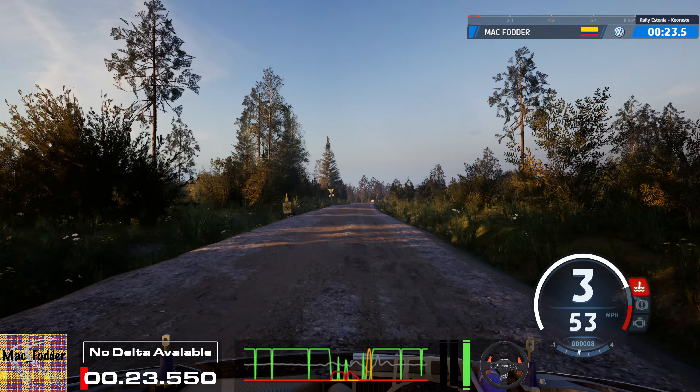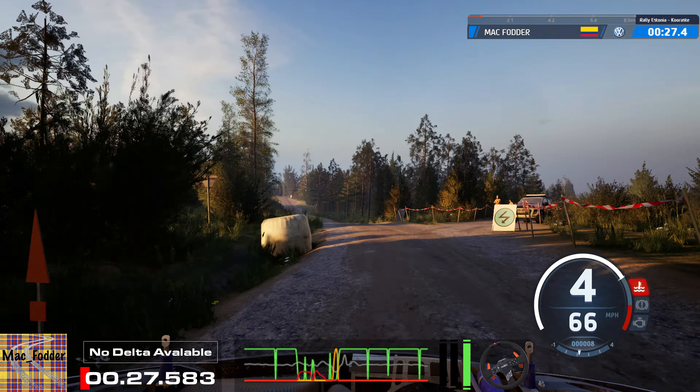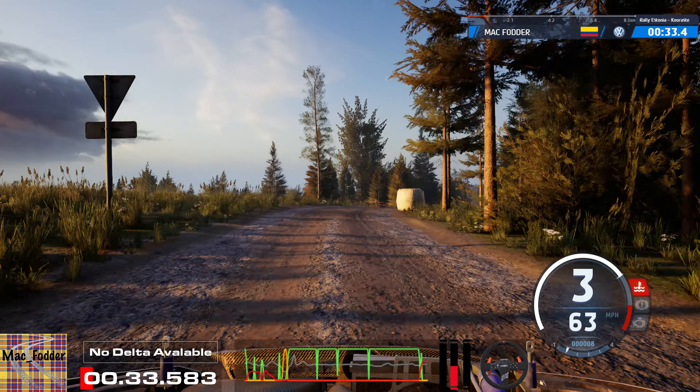5 left of the crest, 160. 3 right short, 30, crest, and 3 left, tightens, 80.